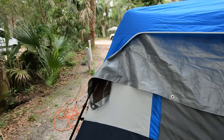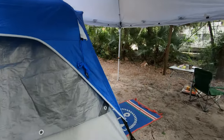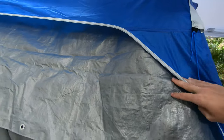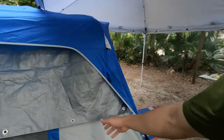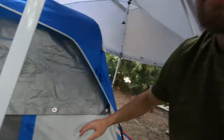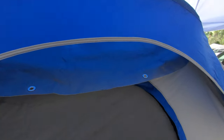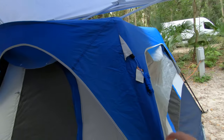Aside from the tent and the AC unit, you're going to need a tarp to drape over the tent, just like I have here. This tarp helps keep the cold air inside and prevents it from escaping as quickly, because this tent has mesh on top for ventilation. If you don't have that covered, the cold air escapes very quickly. Then you can just put the rain fly that the tent comes with over the tarp.